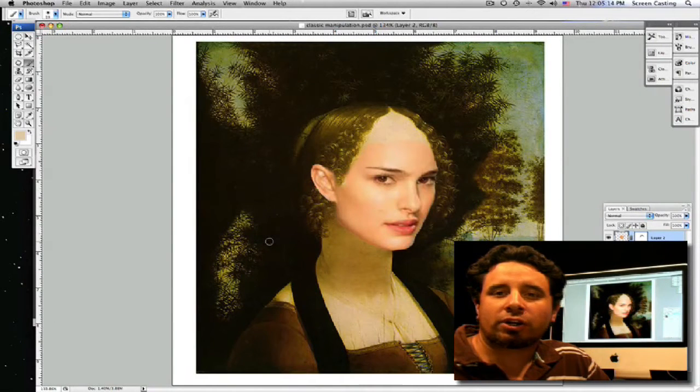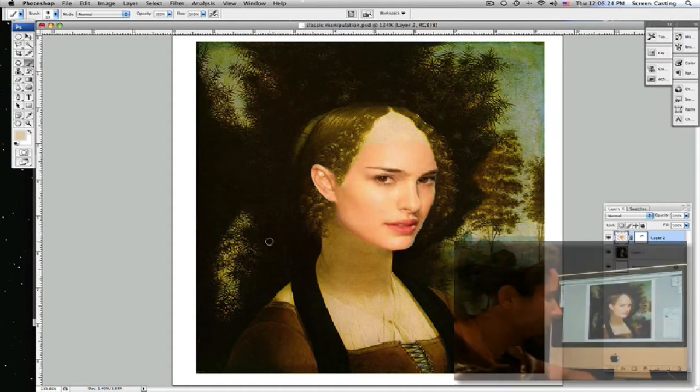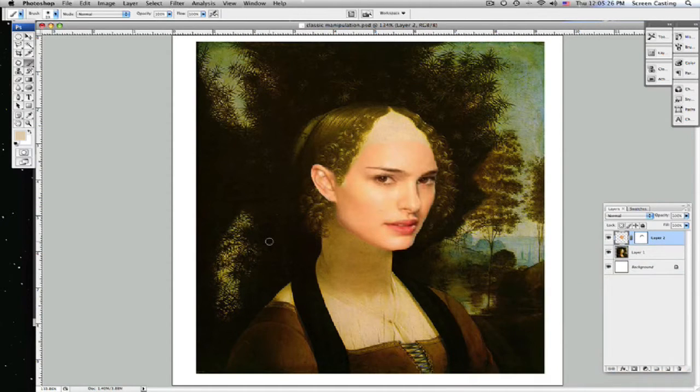What we're going to do is try to color adjust these faces so they blend into one another, especially with the color, because Leonardo decided to use this really weird yellow and I hope Ginevra really didn't look like that. So let's come over here and make sure we want to adjust Natalie's face.